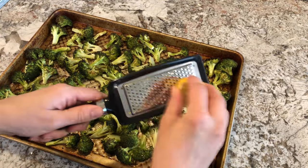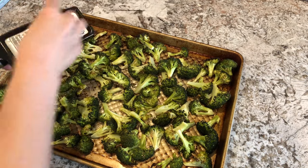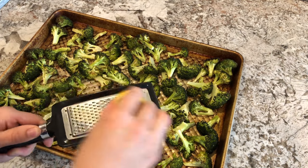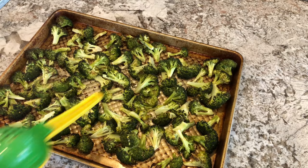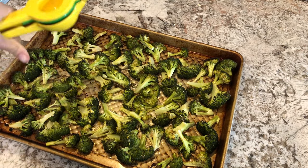Now once your broccoli has been cooking for 20 minutes, go ahead and pull it out. Then you can zest the entire lemon onto your broccoli, and also juice the entire lemon onto your broccoli as well — this will give it such a great flavor.